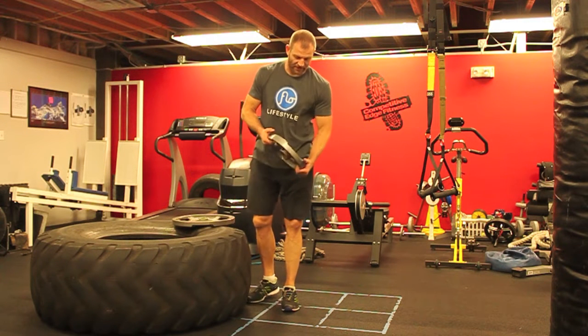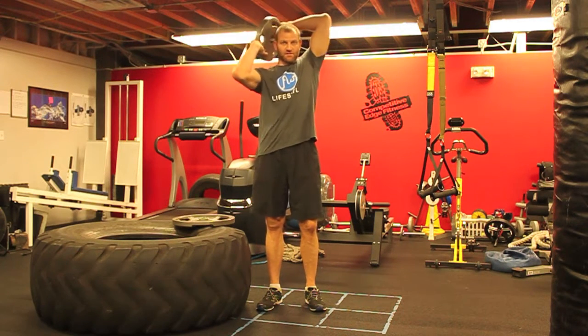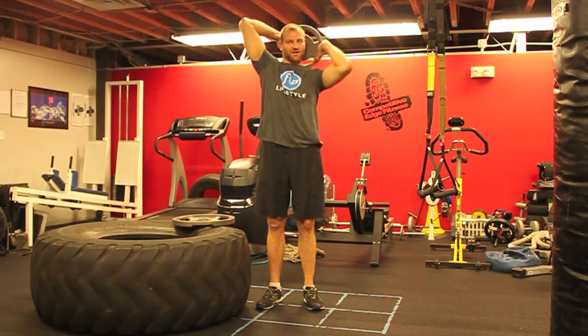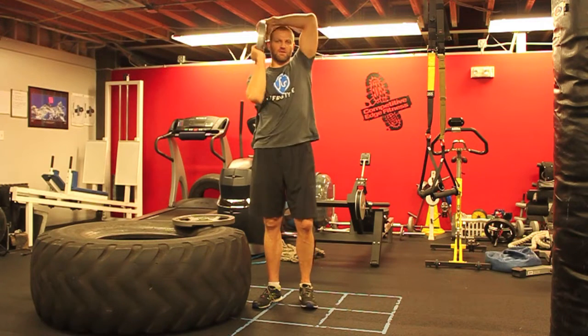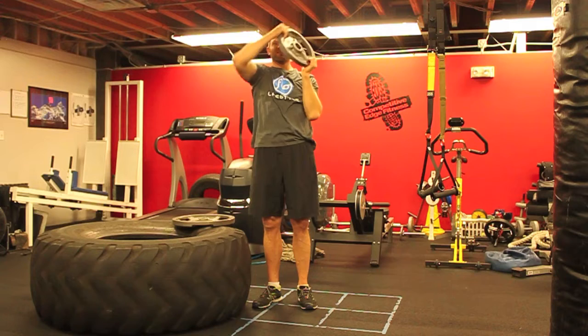A plate halo is a great upper body finisher that burns out shoulders and it's also very challenging mentally. Take a 25 pound weight plate and start making tight little circles around your head. One elbow goes up, the other goes down and switch back and forth. Make sure that you're rotating the plate around your head instead of your head around the plate. Keep it in nice and close and tight.